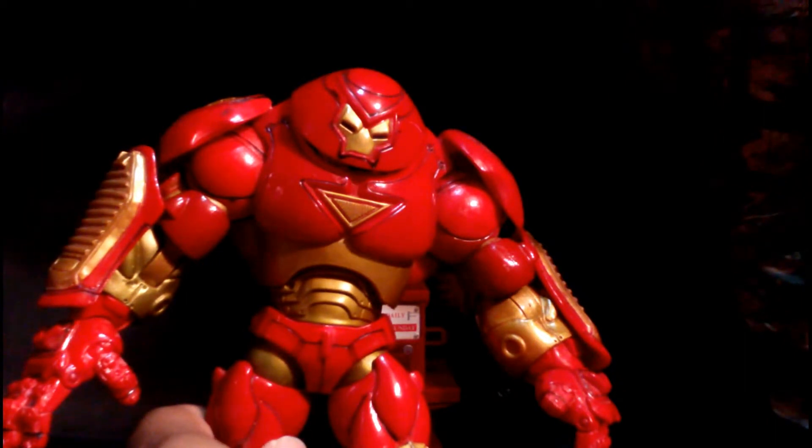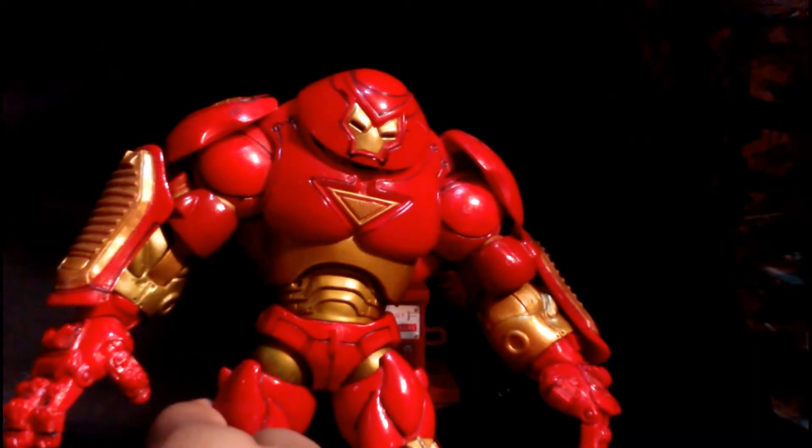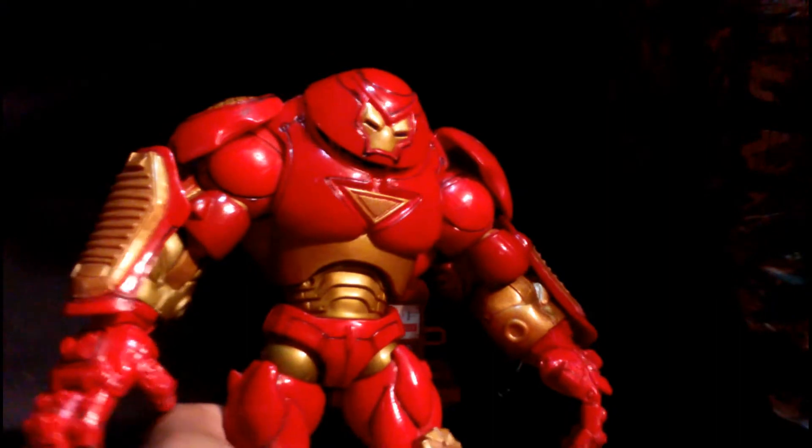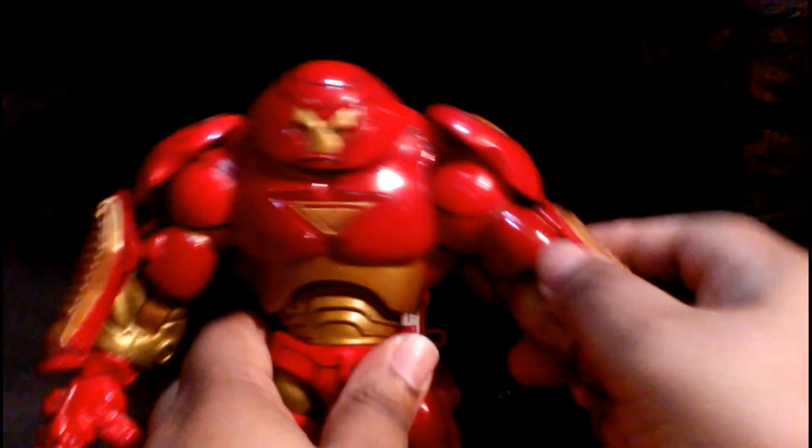Damn those scalpers, damn them. They bore them all out. But I think the actual people who collected just aren't interested anymore. But all in all, it's a fine looking figure, fine paint job.